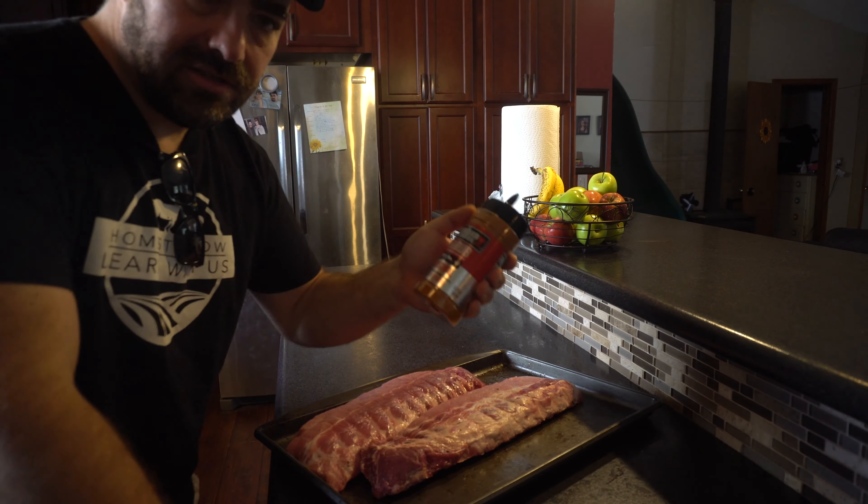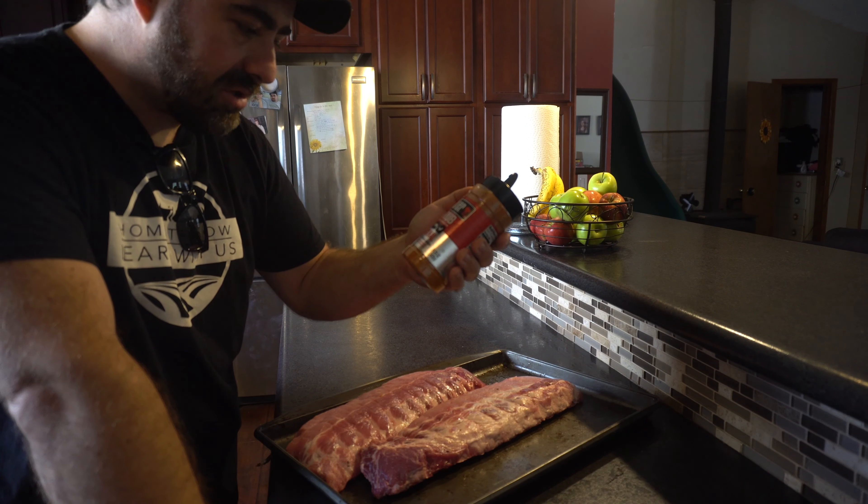You want to get your rub on. I'm going to be using this dry rub for these ribs — it's a Weber Original Dry Rub.